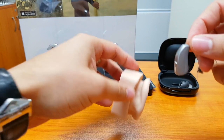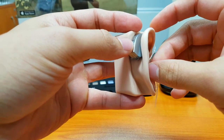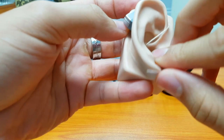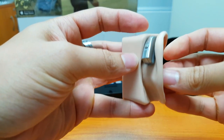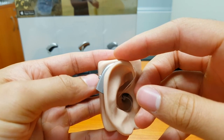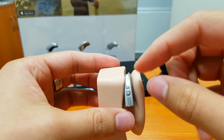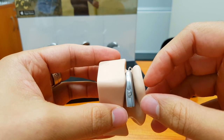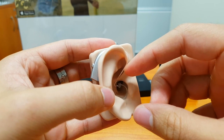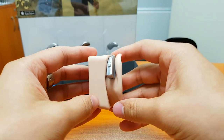Placing this on the dummy, the hearing aid sits maybe halfway down the ear, yet we still have access to the button at the back. We've got that thin wire coming down with the speaker unit sitting deep inside the ear canal.